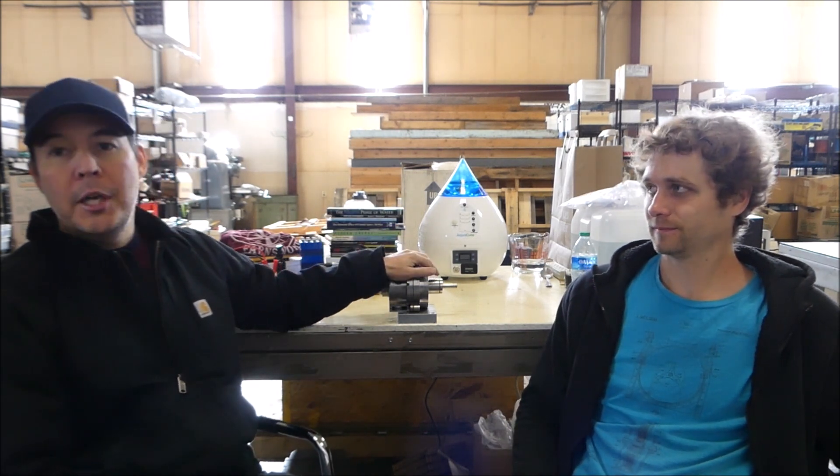Hey everybody, this is Aaron Murakami with Jeremiah Fuerta and we're sitting here in our new shop. Jeremiah's going to be moving his operation from Idaho here and we're going to be working on the Tesla turbine projects together.